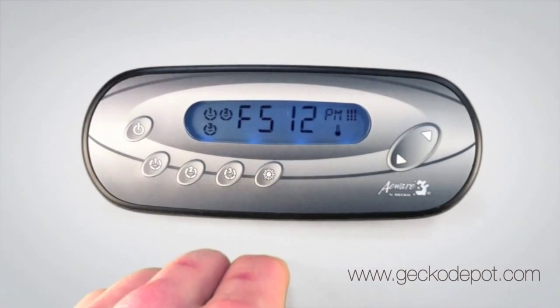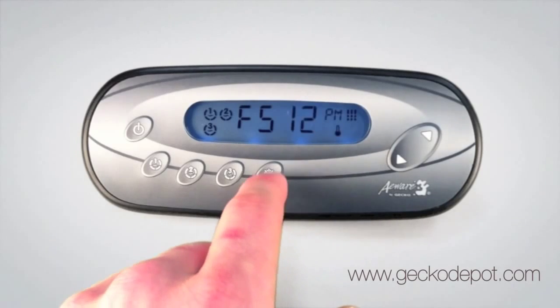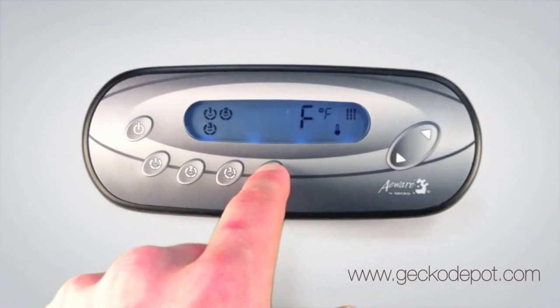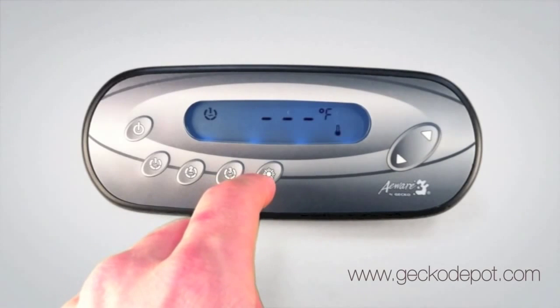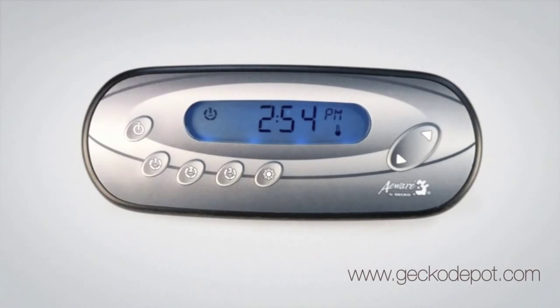Now to confirm those settings, you have to get out of that menu properly. Press on the program key several times until you're back in the main screen showing the water temperature. Time was updated, as you can see. Note that any power outage will bring back the time to noon.